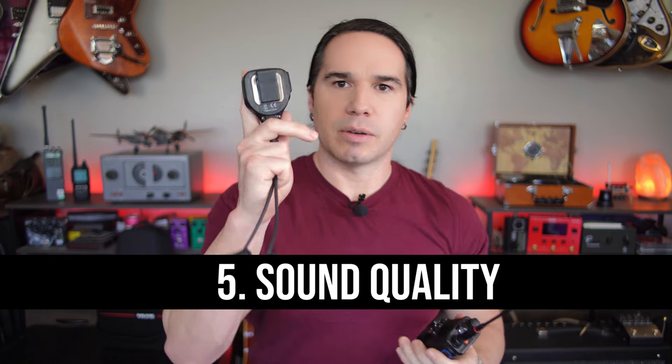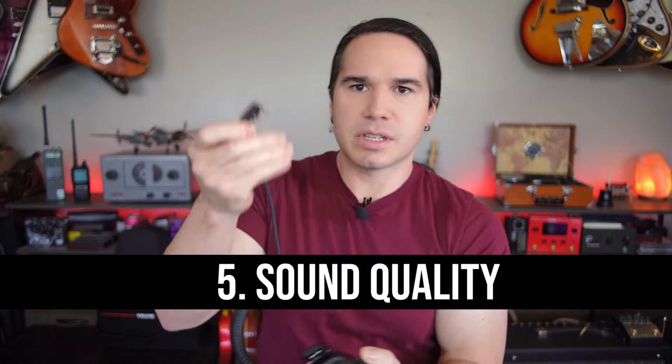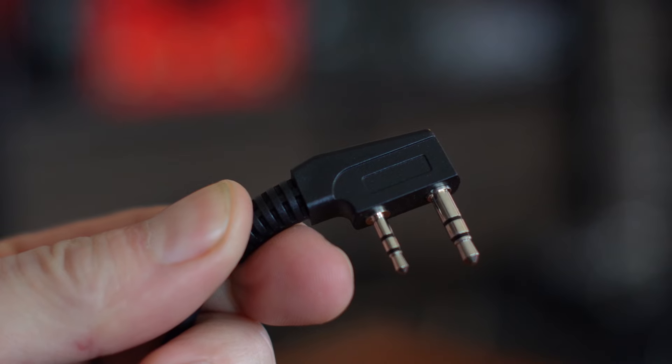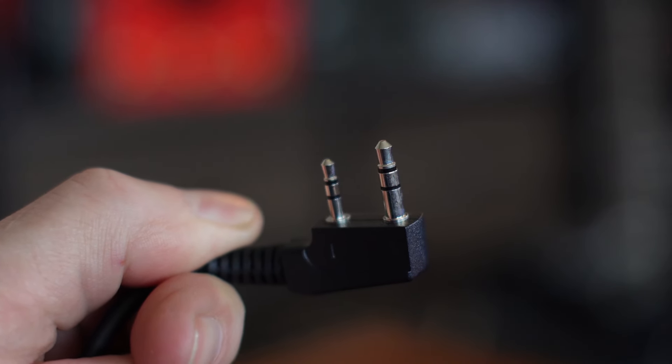The sound quality on this radio is excellent. The built-in speaker is very good, and if you're getting one of these separate mic and speaker handheld units, it just plugs into the side here — it's a standard Kenwood dual-pin plug. Even the speaker in the handheld mic is really good. So just overall, great sound quality.